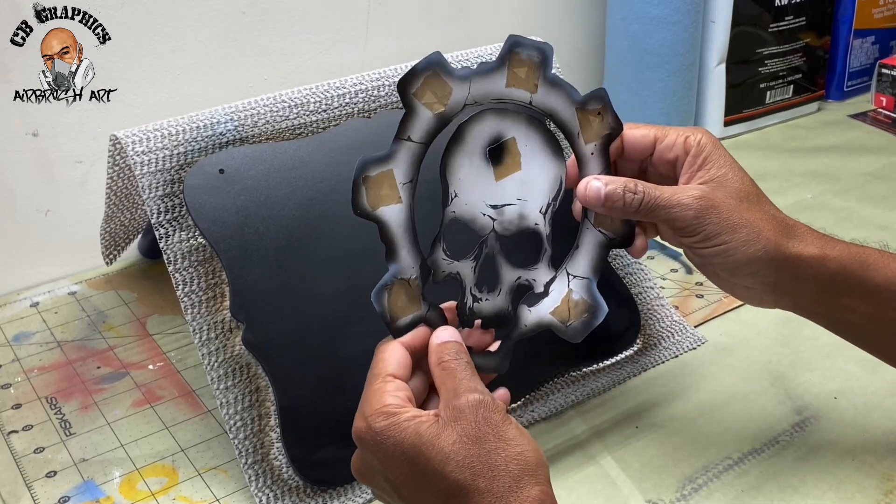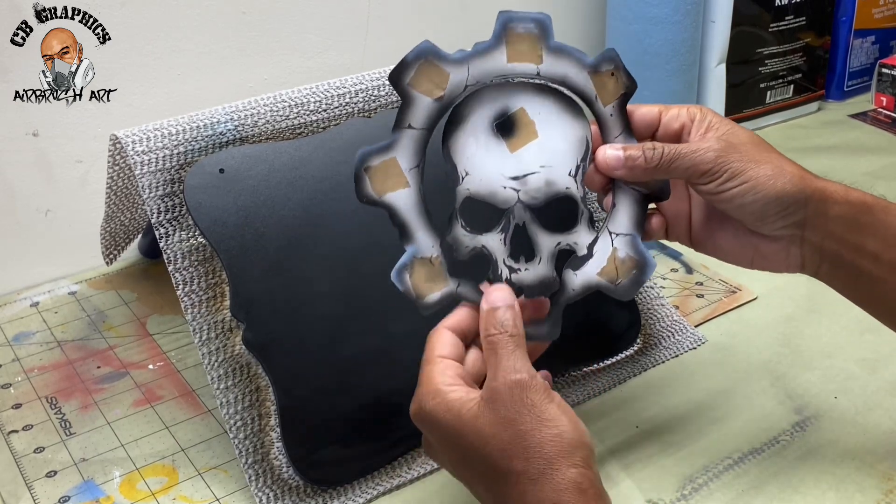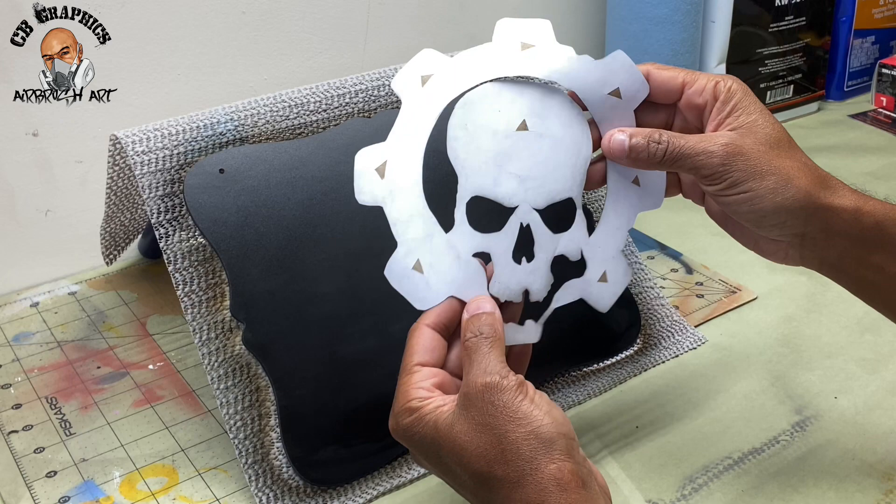How's it going ladies and gentlemen, Alonzo with CB Graphics custom airbrushing paint. On today's video I'm gonna show you how you can take a paper stencil and apply it to airbrushing.